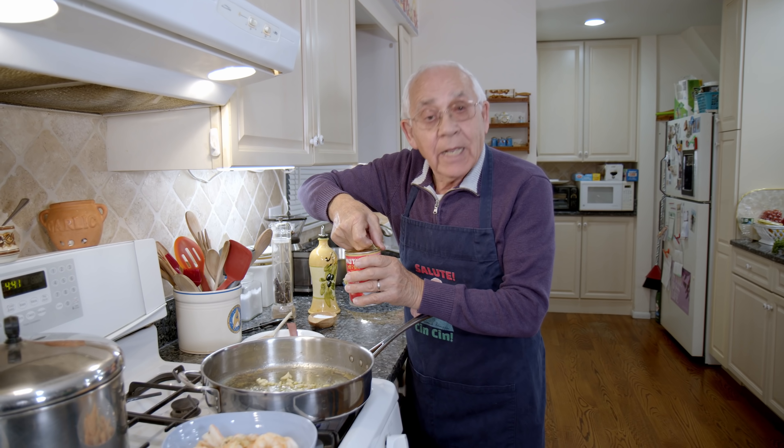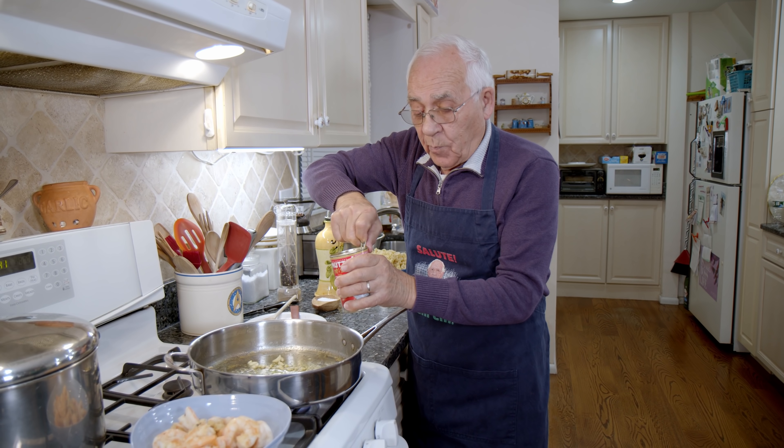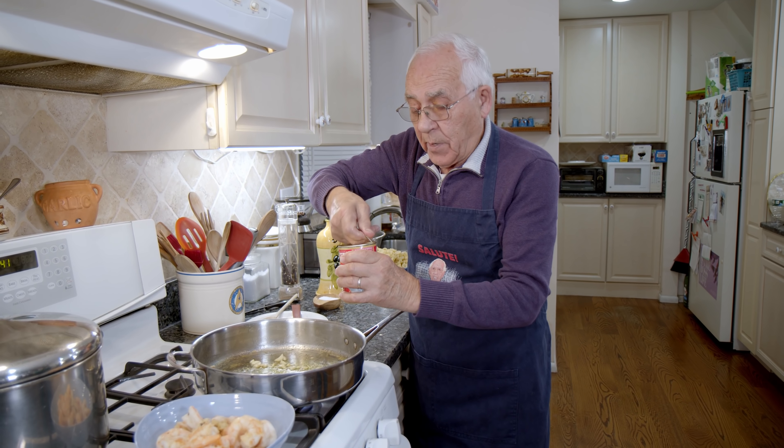For the ingredients we got broccoli di rapa — I washed and trimmed everything already. I got plum tomato, campanelle pasta, shrimp, wine, butter and garlic.